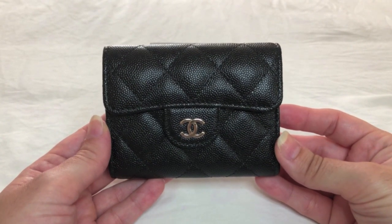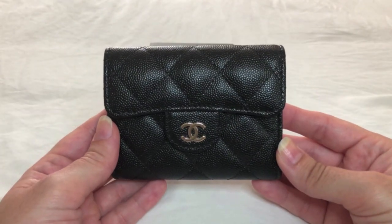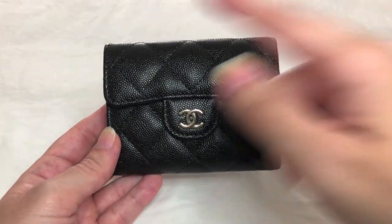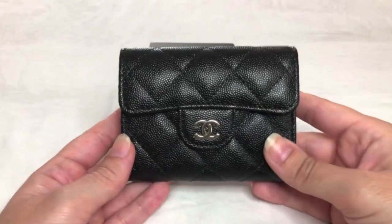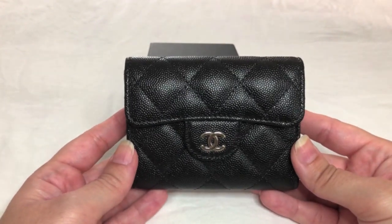Over the seasons, this cardholder has been made in a variety of leathers — caviar, as you see right here, calfskin, lambskin, goatskin, and more. It also comes in the quilted style you see here, or chevron, which is the arrow or V-type pattern. Shiny leather, matte leather — you get the idea. A lot of variety and options out there.